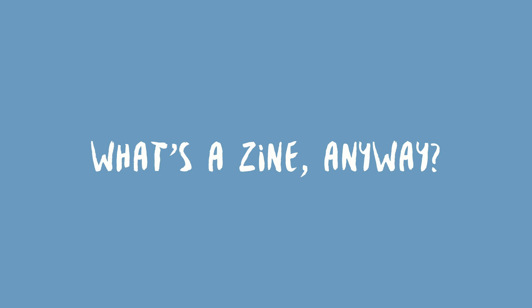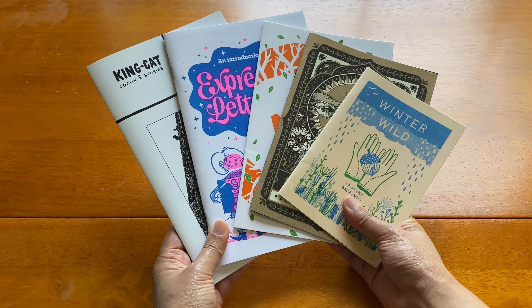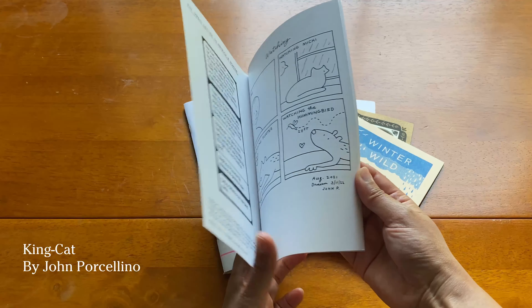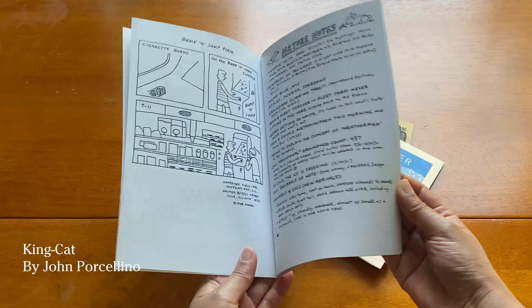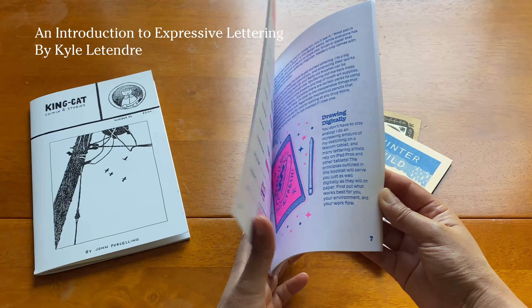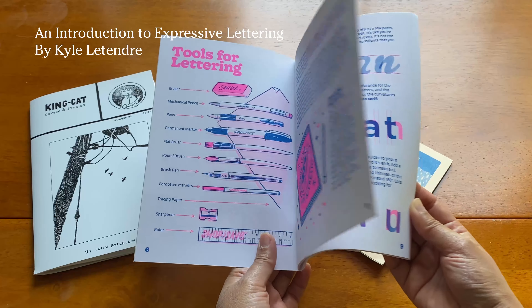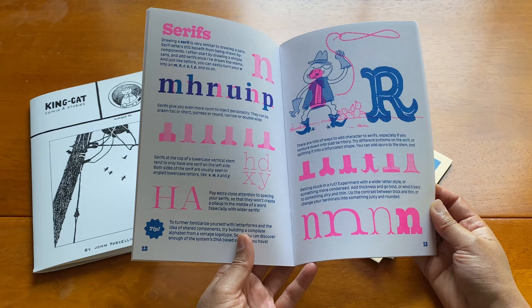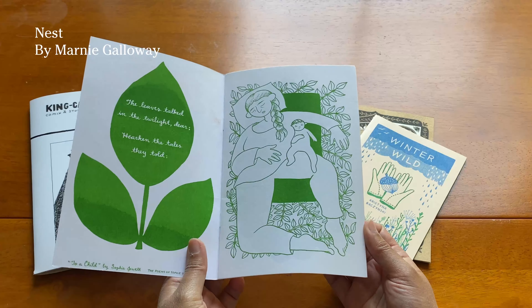When I told my friend I was making zines she asked me what zines were, so I thought I'd do a little show and tell here. These are some zines from my personal collection. Zines are essentially self-published booklets that are usually made using inexpensive reproduction methods like photocopier or riso printing. They can contain anything from short stories and comics to poetry and art.